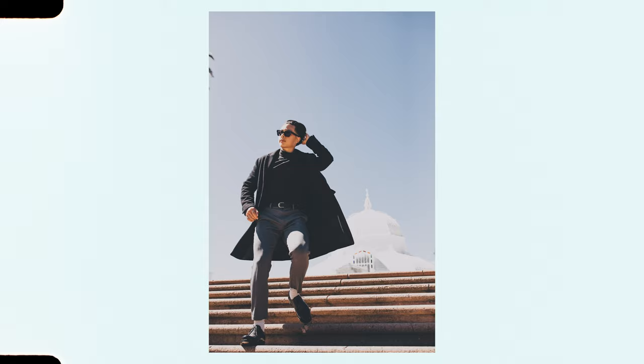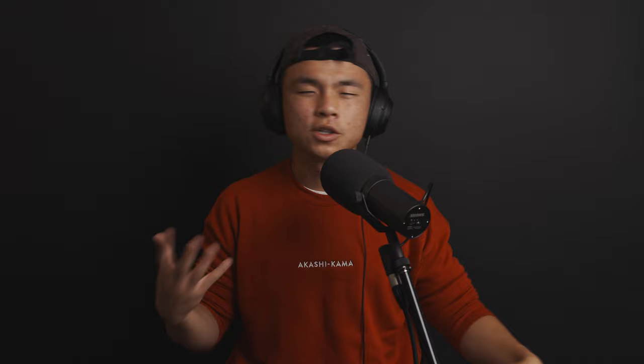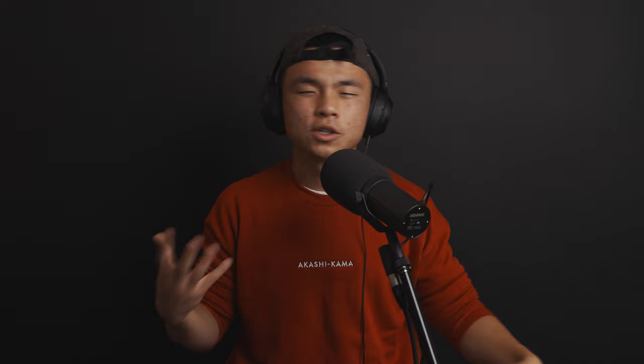Tip number three is very important — watch the posture. Make sure the shoulders are nice and wide, shoulder blades pinched a little bit to make the chest pop. Make sure the neck is not like a stack of pancakes. So just make sure posture is good.